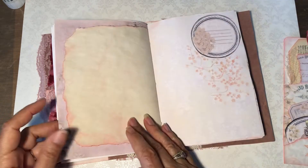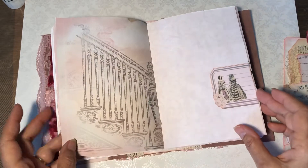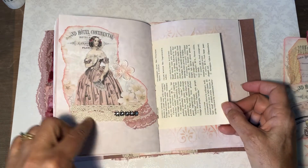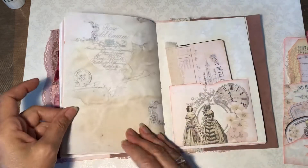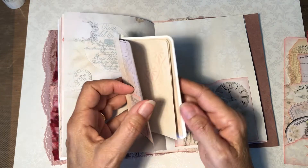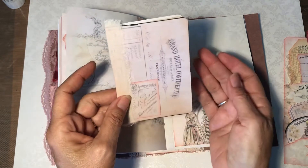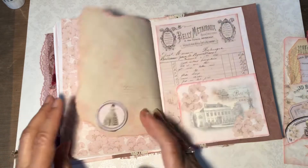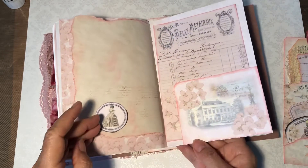Some stenciling. One of the pieces of ephemera with stamping around it. Just layered up several things here — I thought that came out pretty. Some more stenciling here. Pocket from the kit. And then this is a card from the kit that I made into just a little booklet — a little notebook with several sheets of coffee dyed paper. Just tuck that in there. Got an oversized card there.